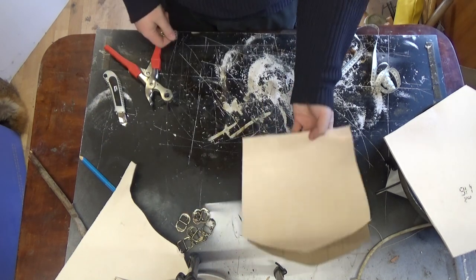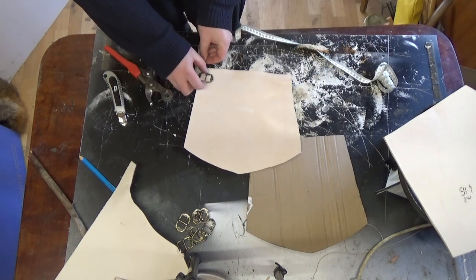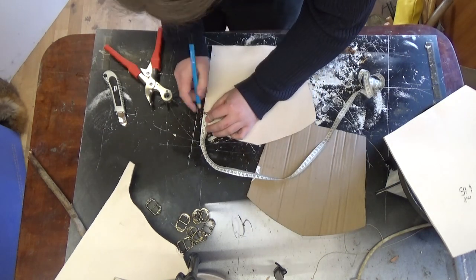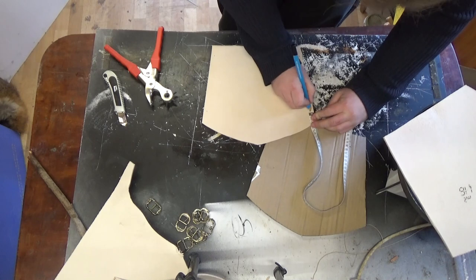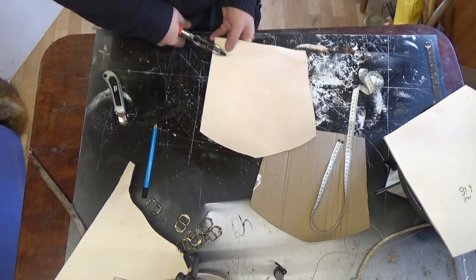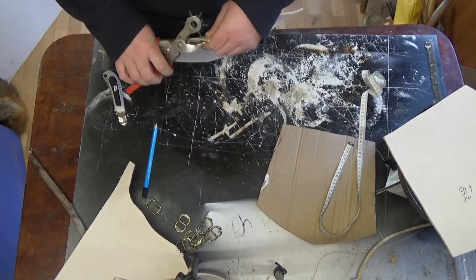These are the buckles I got for the straps. I'm figuring out where I want to fasten the straps and punch the holes. I want to do this before hardening the leather, because at this point I'm not sure how hard it will get.